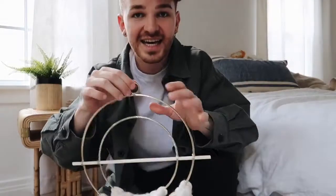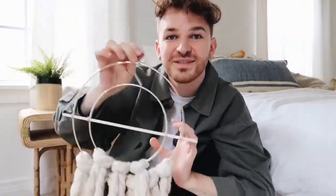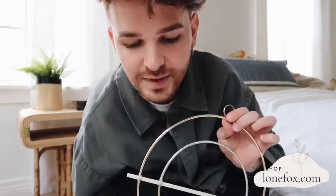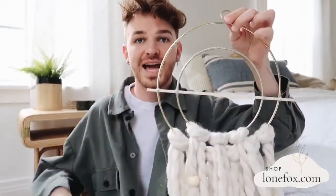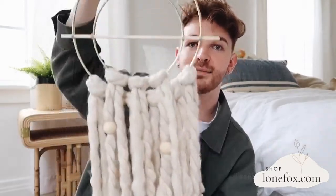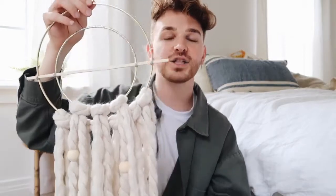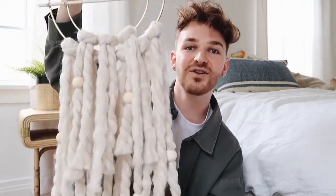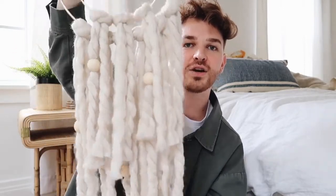I just launched my second ever DIY kit, which I am so excited about. DIY kits are something I've wanted to do for so long, and I just created my second one — it's for a really cute mixed metal boho wall decor piece. I did this DIY on my channel a while back and so many people requested kits for it. So if you guys would like your own DIY kit to create this piece, they're available on my shop now — I'll link that below.